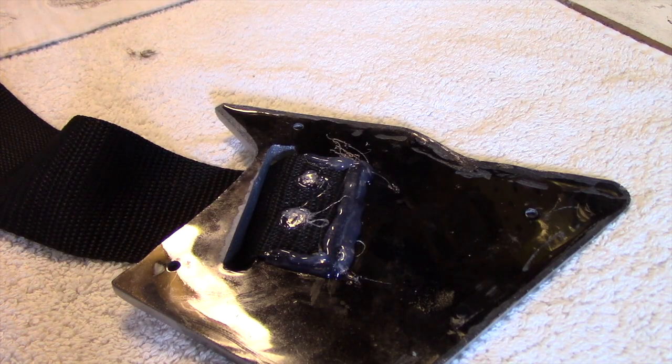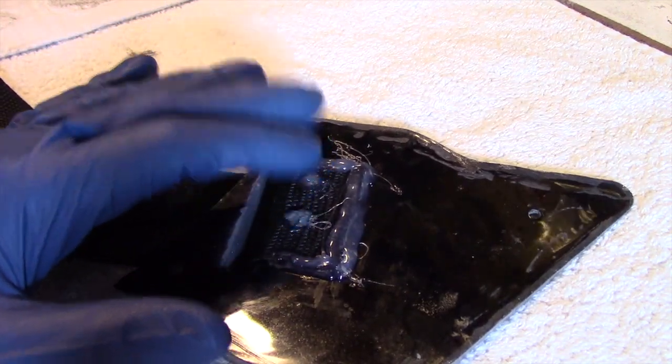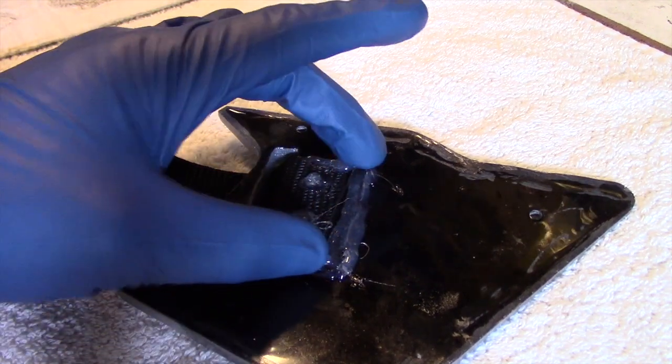Before the final reveal, let me show you how I mounted the strap to the rear plate here. I just used a couple of screws, and in addition I used some super glue underneath the strap, then applied some hot glue over it.